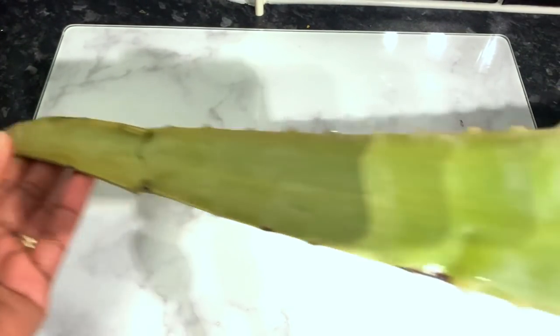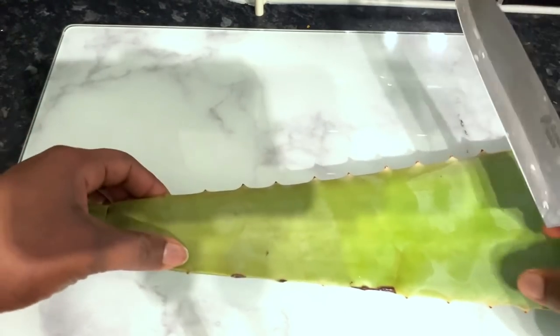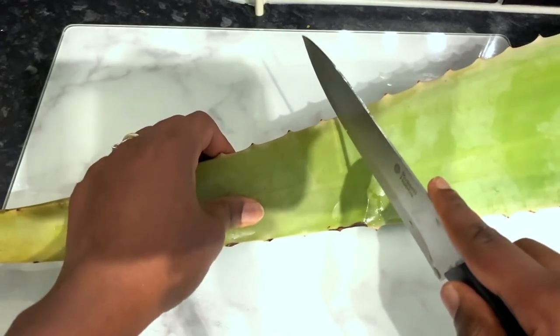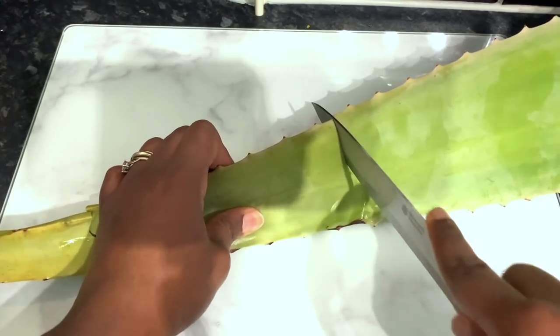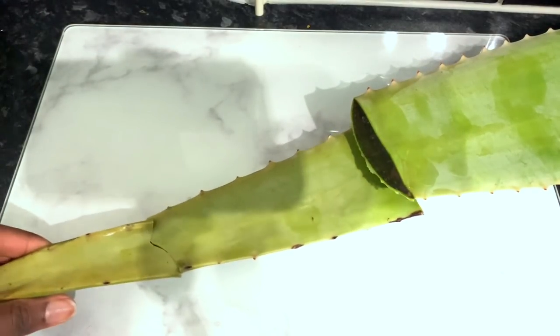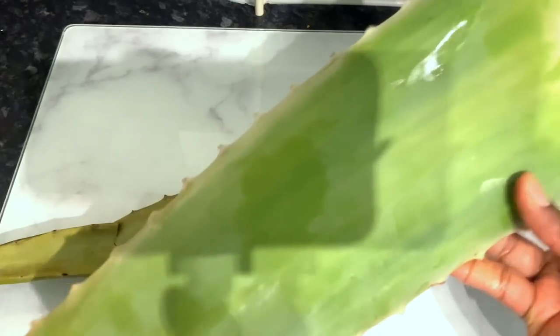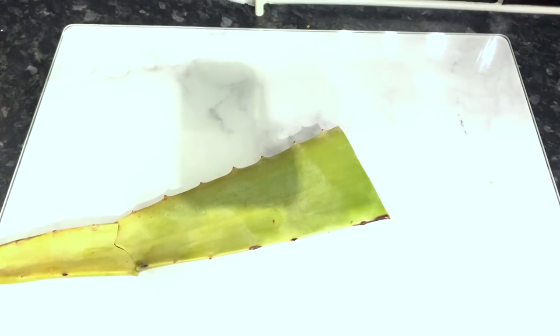Hey guys, it's your girl Vanessa here. Welcome back to another video. In today's video, I'm going to show you how to make your own hair growth oil. This oil is powerful enough to cause even the toughest hair to grow, if it's used properly and also frequently. What I mean by properly is you use it the right way, which I'm going to talk about as we get into the video.